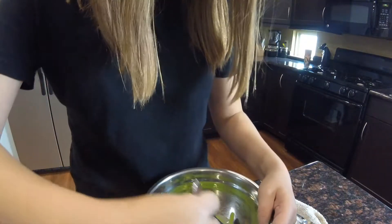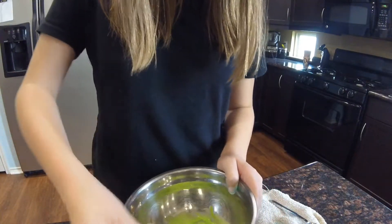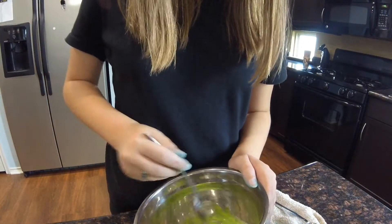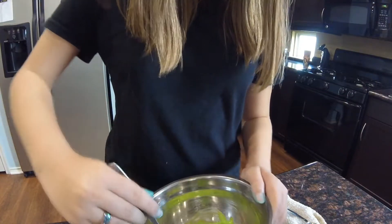Now it's starting to clump together. I would be careful with the borax because if you put too much, it's not going to be slime — it's just going to be a bouncy rubber ball. And you don't want it to be a rubber ball. Trust me, you won't.